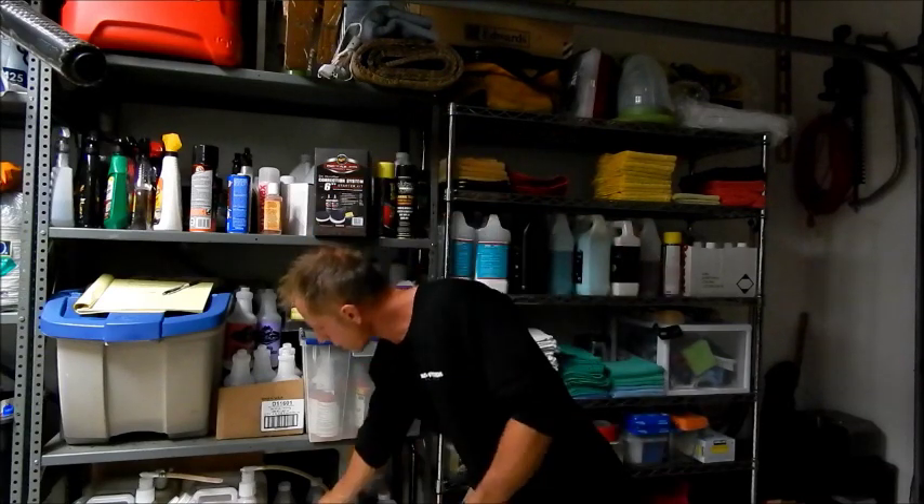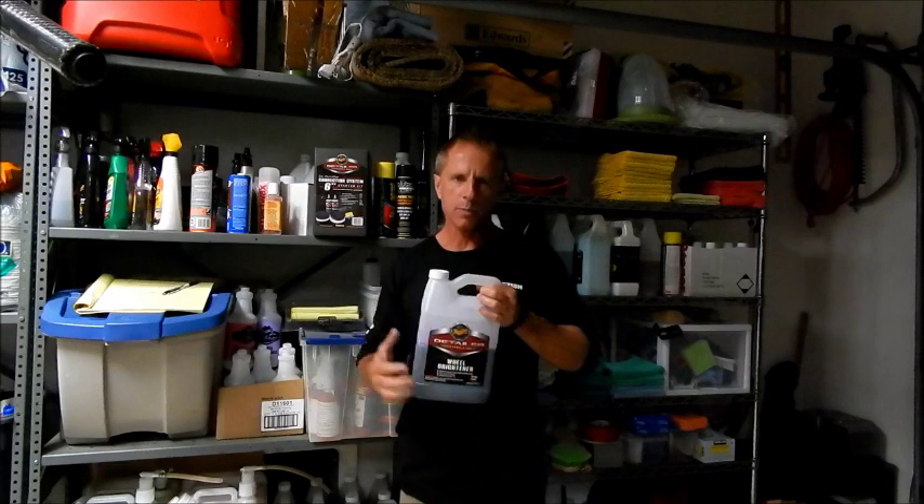Darren here, bestautodetailingtips.com. I just got done shooting an introduction that ended up being like 20 minutes or something. So, water spot removal — to cut to the chase, what do I do for superficial water spots?